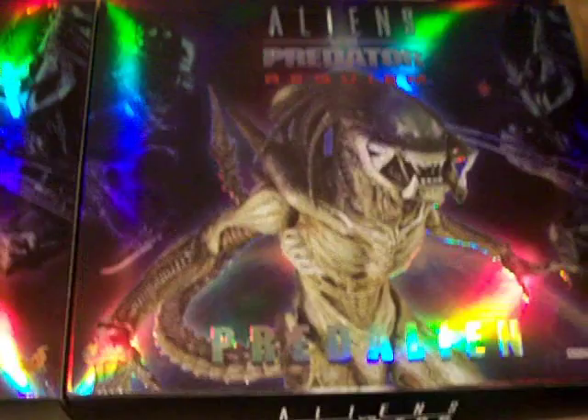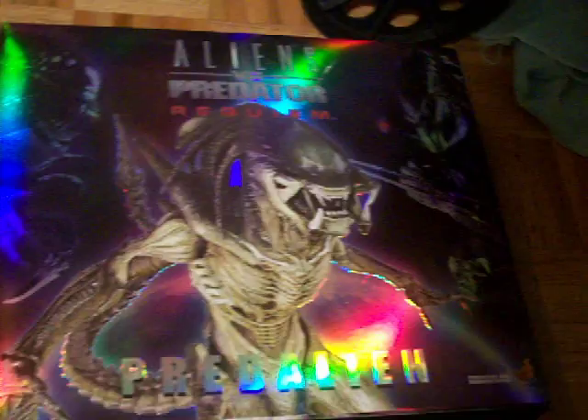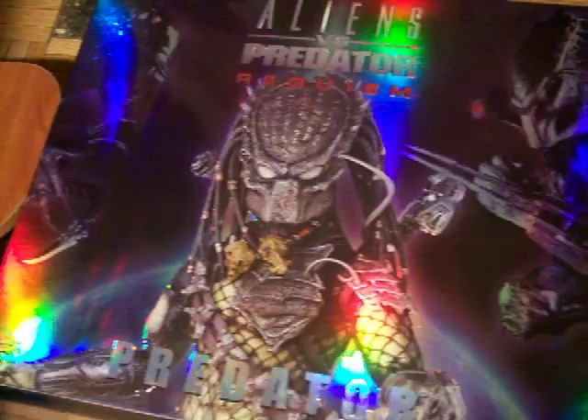Yo, what's good everybody, this is Karl reporting to you with more action figures and more collectibles. This is my new latest edition, which is the Alien vs. Predator Requiem — the Predalien. And right here I got the Predator as well. This is what the box looks like — I already assembled it, so I'm about to show y'all right now.